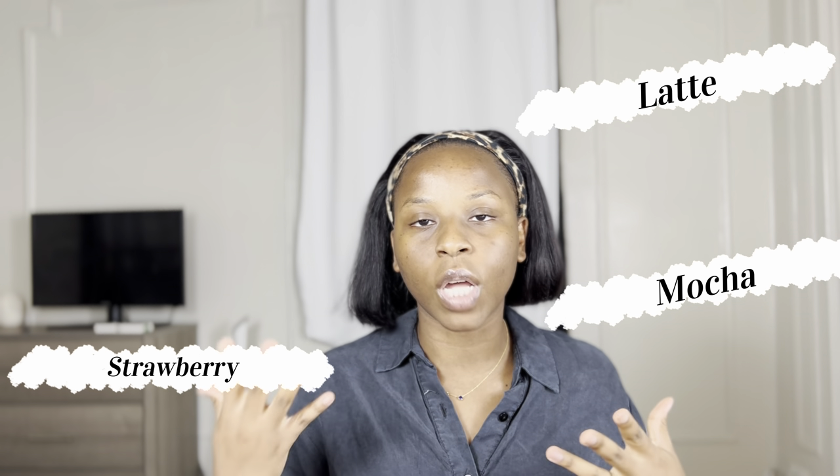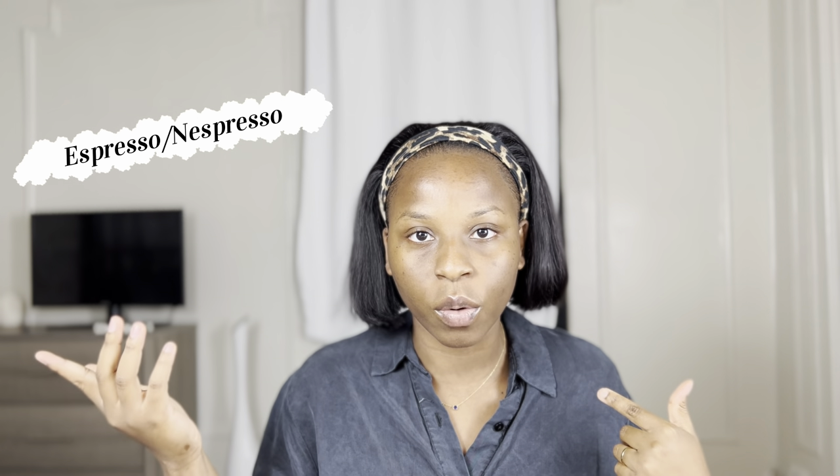We're just gonna be looking into the mocha strawberry latte espresso nespresso makeup. I feel like these trends already existed but we're just calling them by a different name. It's kind of like my style of makeup — I love warm chocolatey makeup, but this one just packs a punch where we're using lots of browns. It's literally just super bronzy makeup and I'm excited to be doing something a little bit more smoky.